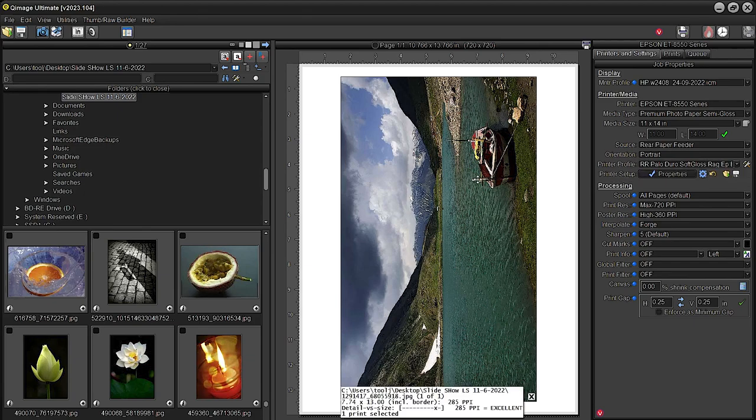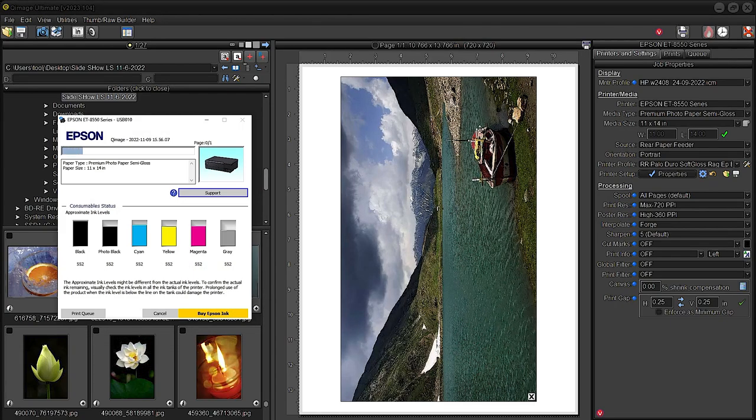We'll print the color one first, then do the black and white in black and white mode — that should be interesting. The test we did over the weekend seemed to work quite well. Let's go ahead and click okay. I made sure to curl the corners downward a little bit, same as the previous paper, because I don't want the corners getting nicked by the printhead since it is a rather thick paper.